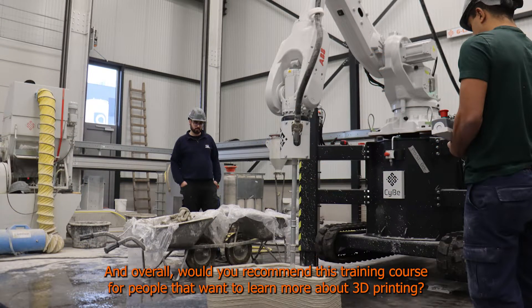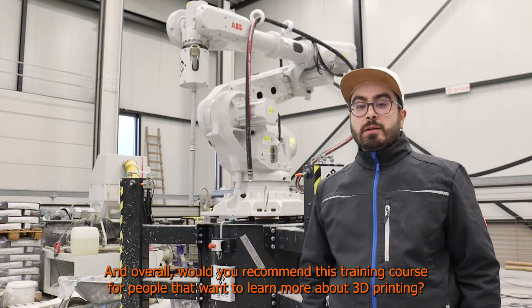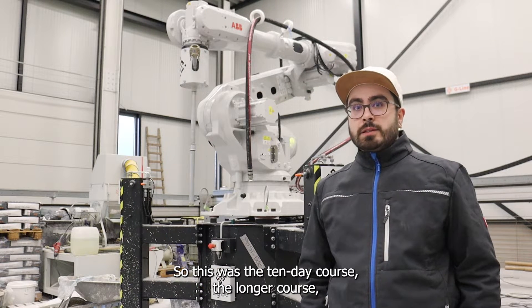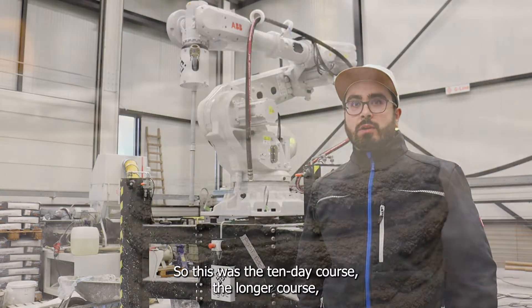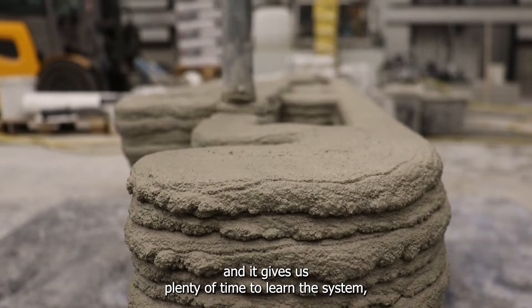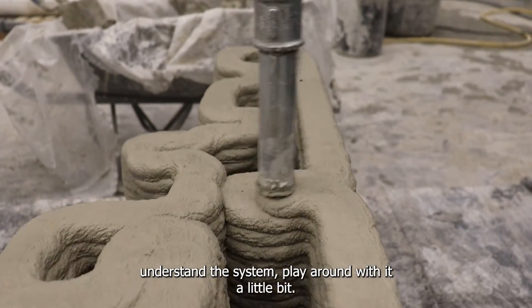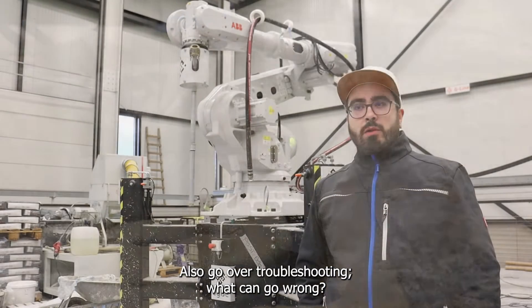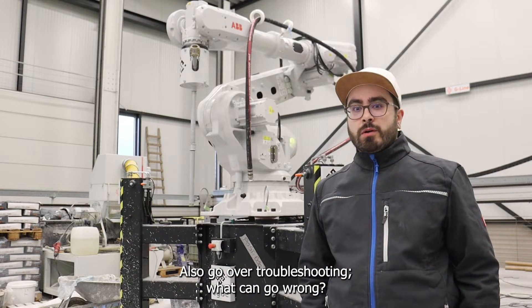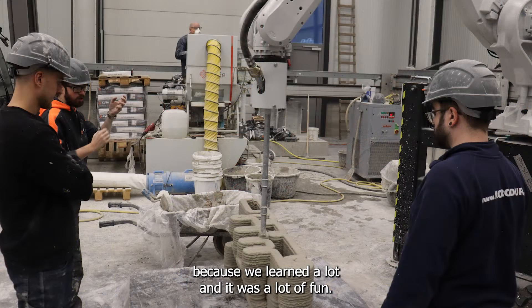Overall, would you recommend this training course for people who want to learn more about 3D printing? Definitely yes. This was the 10-day course, the longer course, and it gives us plenty of time to learn the system, understand the system, toy around with it a little bit, and also go over troubleshooting — what can go wrong. I think it was a good time; we learned a lot and it was a lot of fun.